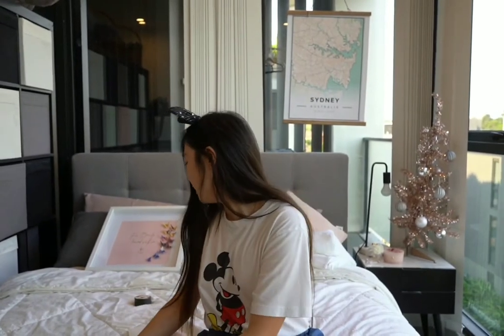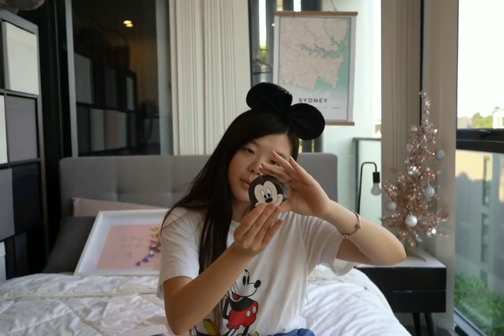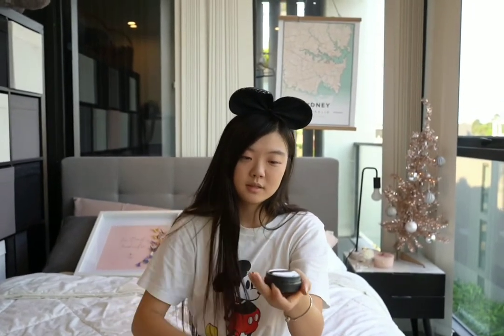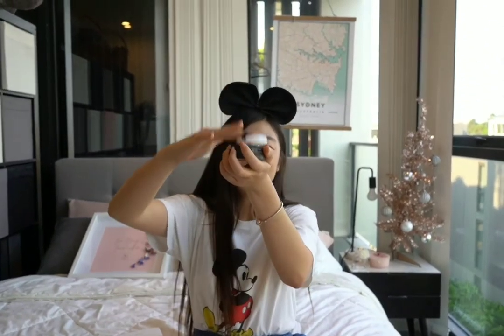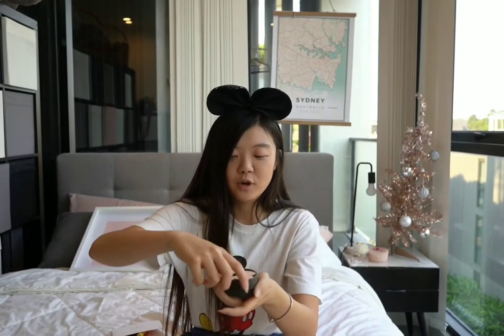Next we have this item. This is actually a pore blur powder, or pretty much like a white translucent powder. It comes with a little poofy powder puff — it's like it's snowing! A white translucent powder is good for when you sweat and need to apply it to your face.